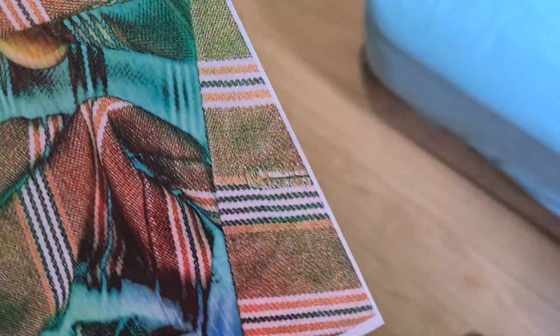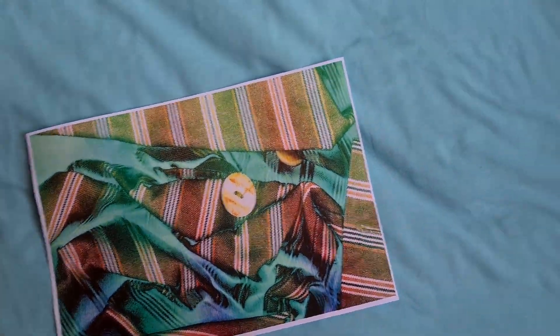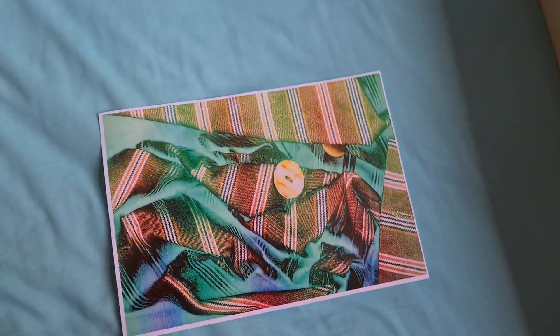That's come up looking really quite interesting. The colours in that are really nice. Really like the colour in that.